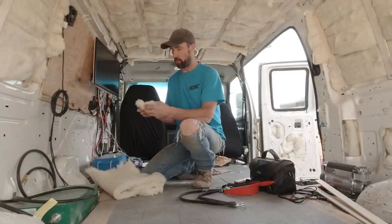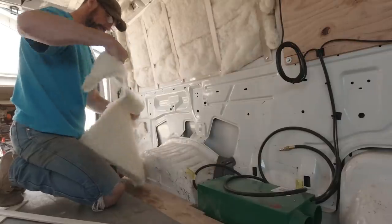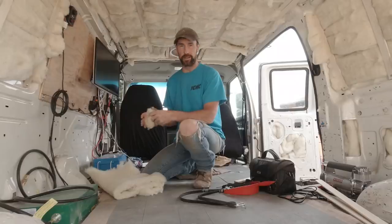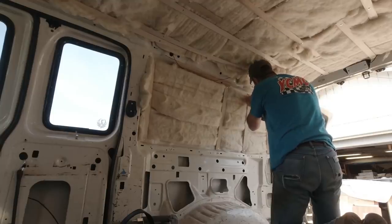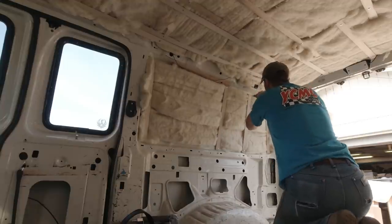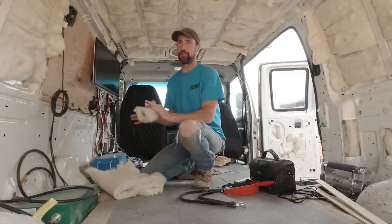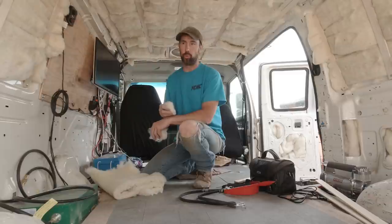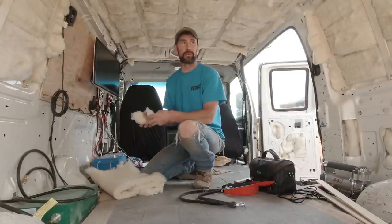I do find this stuff very easy to work with. It tears easy so I can just pull off chunks and start shoving it into different places. It's definitely much nicer than fiberglass insulation — I don't feel itchy or scratchy. If anybody's worked with fiberglass insulation, you know exactly what I'm talking about. One possible con I will mention: when I got in the van this morning, it definitely had a lamb odor. I didn't think it was overly aggressive, but if you're allergic to wool or find the lamb odor offensive, this probably isn't the route you want to go.